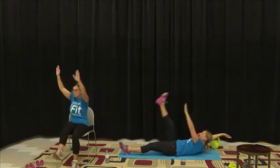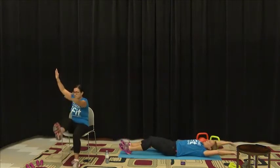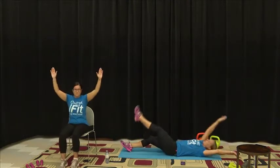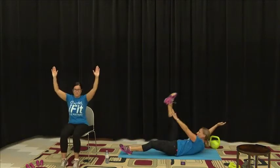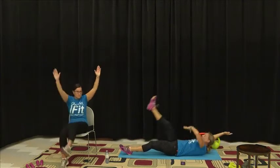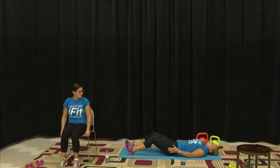For those who want a more advanced version, you can do a V-up — coming up with both legs and arms at the same time. You want to feel like you're working this whole core.